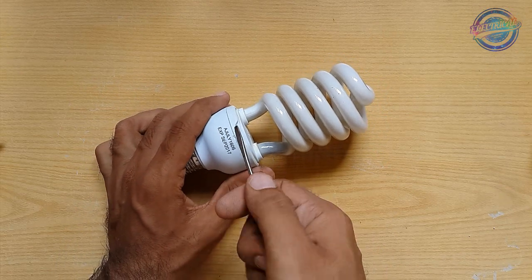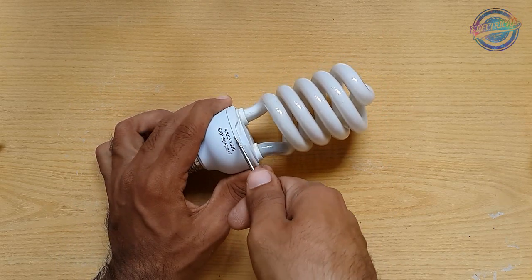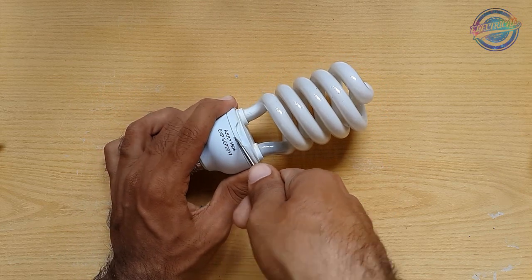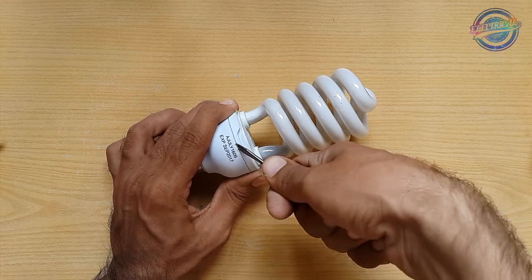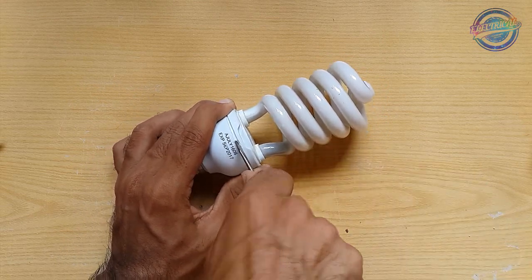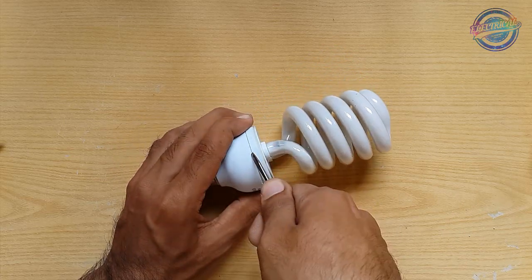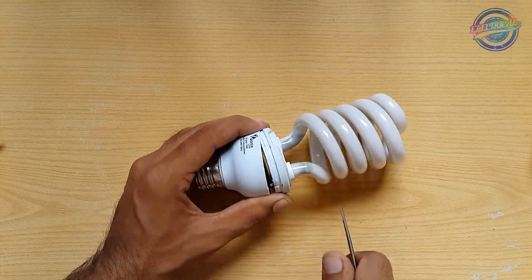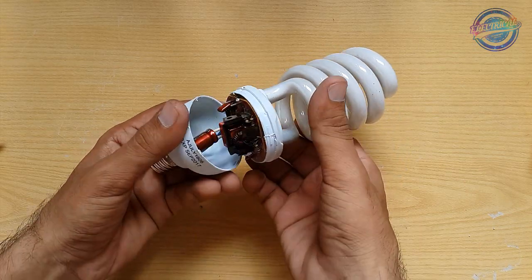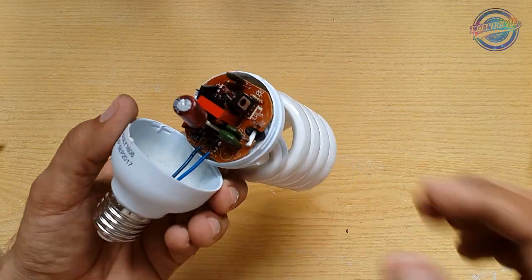Put the CFL down and take a flat screwdriver. Just put the screwdriver here, press it backward and then forward, and do this for the other side as well. As you can see, it opens easily, and now we will look at the problem inside.